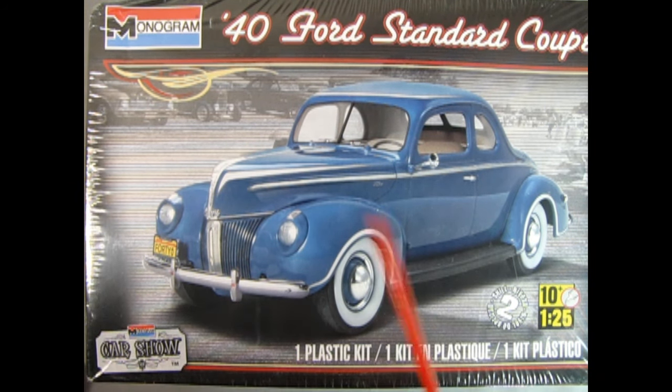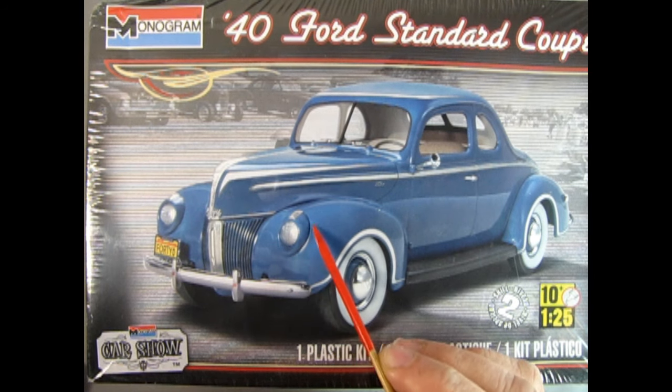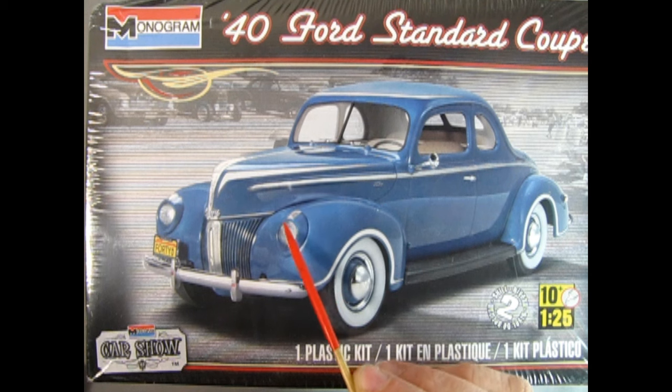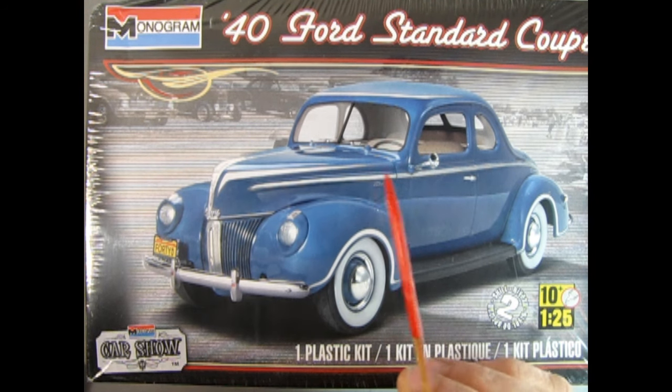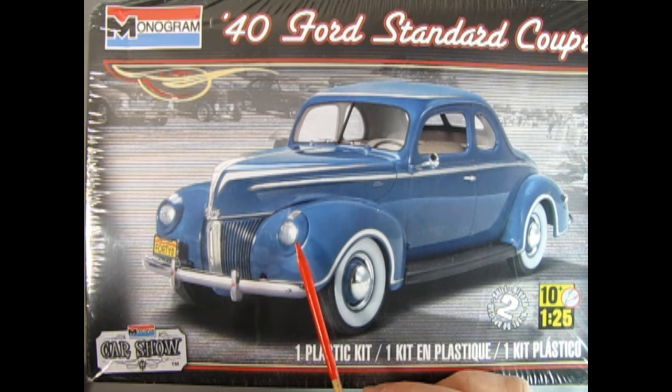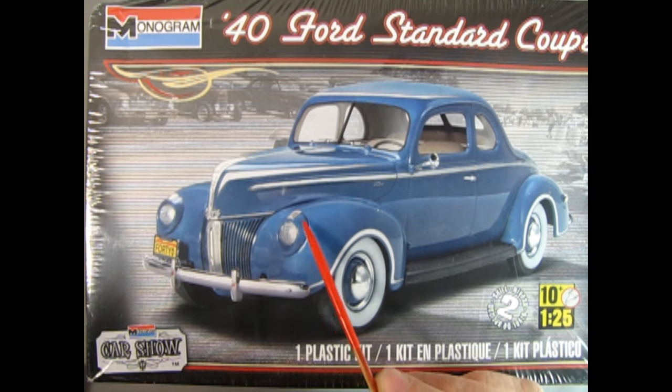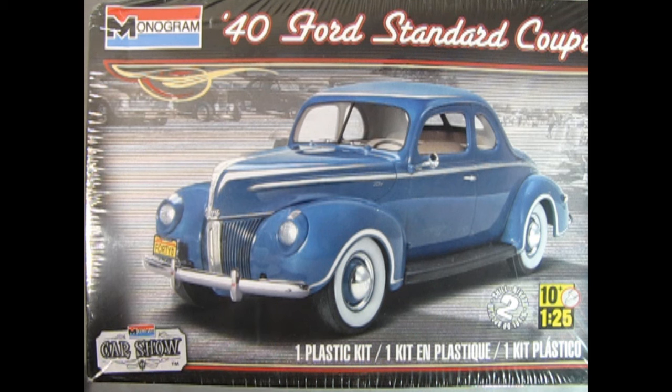The other difference is the '39 had '38-style teardrop headlights, whereas the '40 had a whole new style of headlamp, and the Standard has the modern headlamp — it's just painted. Whereas in the Deluxe version, this is all chrome. So those are the differences.